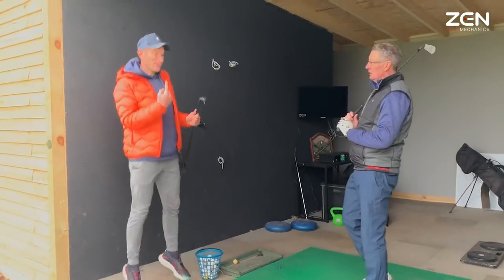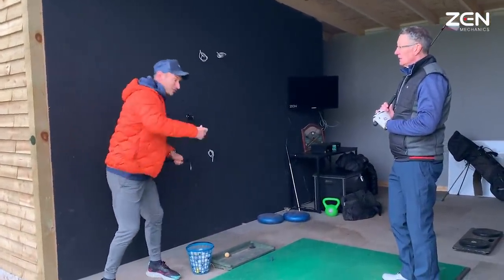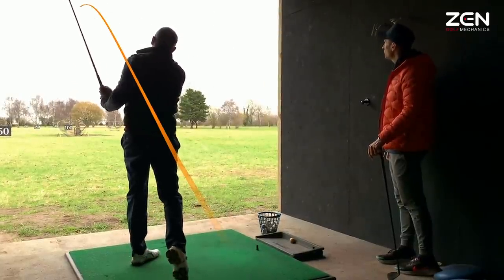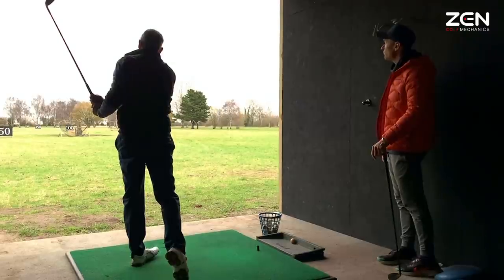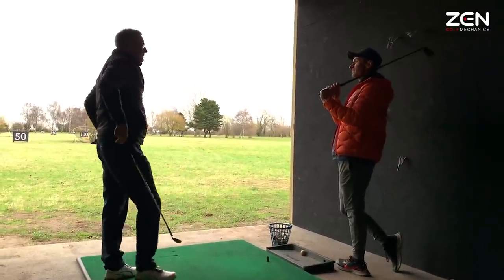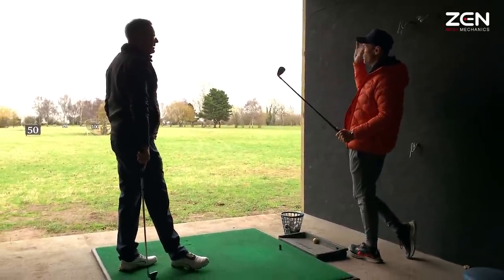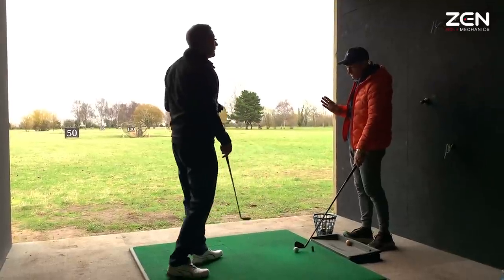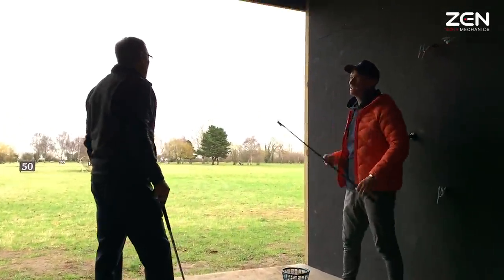That force going up allows me to rotate. If I'm in flexion I can't rotate, so then I start to use my arms. Enjoy the moment — that's long! Recognize that feeling, because there's a lot of feedback in the finish. If the ball is over there, it always feels right.